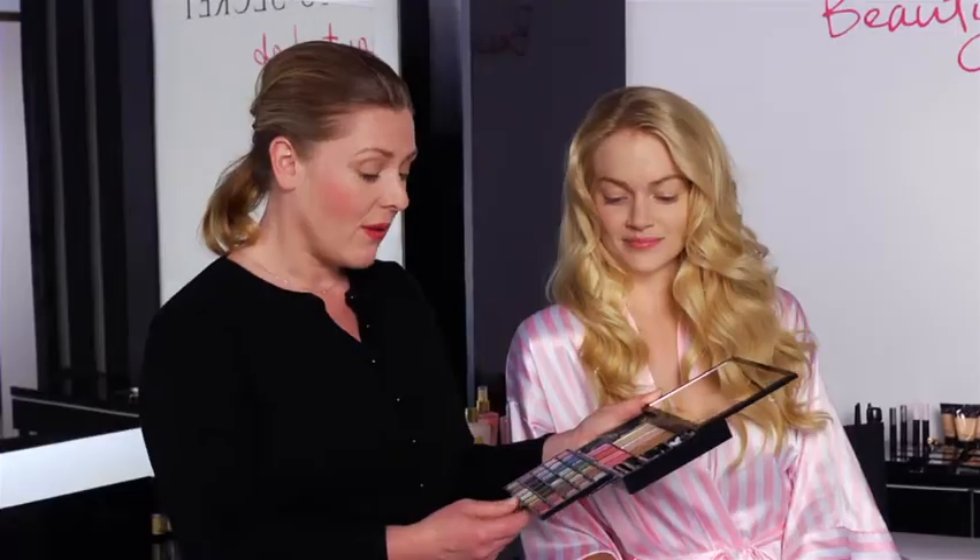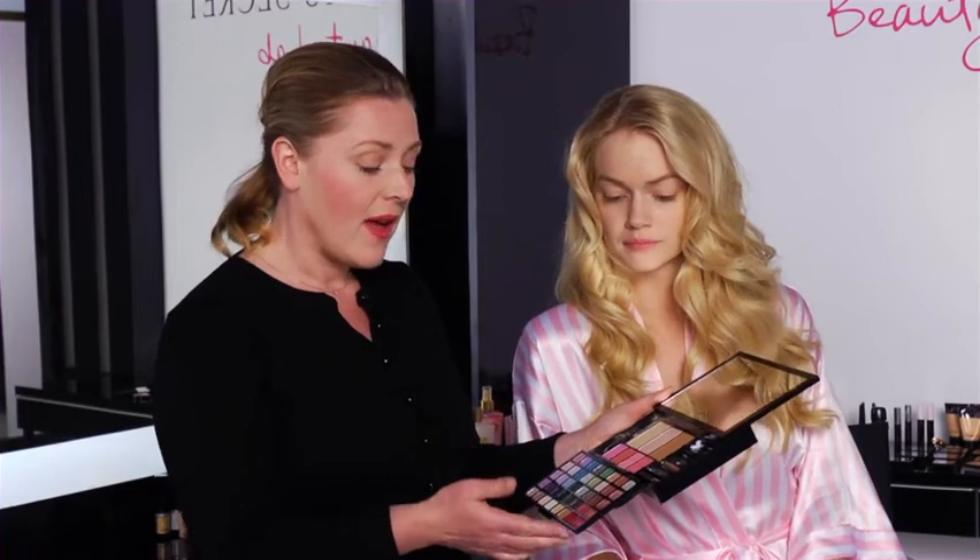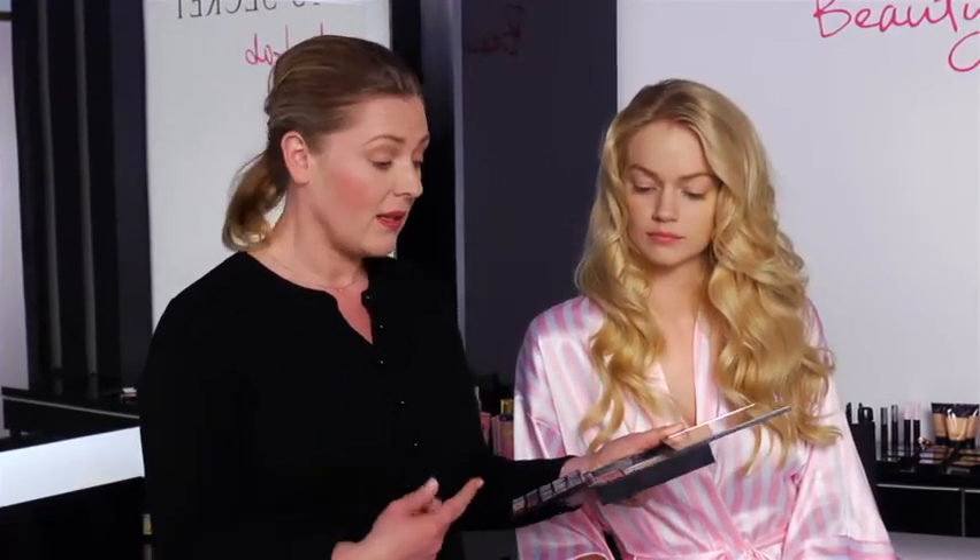When I travel, I travel with suitcases full of makeup. This kit is fabulous. You've got 30 different colour eyeshadows, fabulous shades, 5 lipsticks, 5 lipglosses. You couldn't want anything more. I certainly want this because it means I wouldn't have to pay excess baggage.